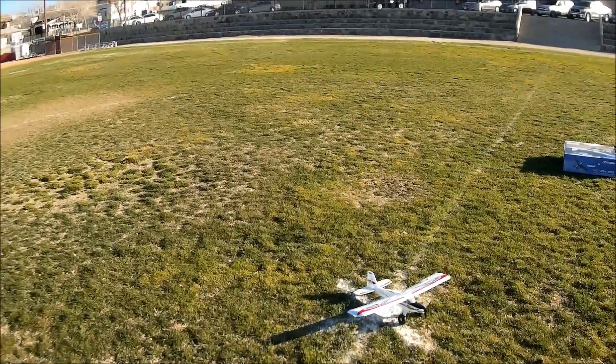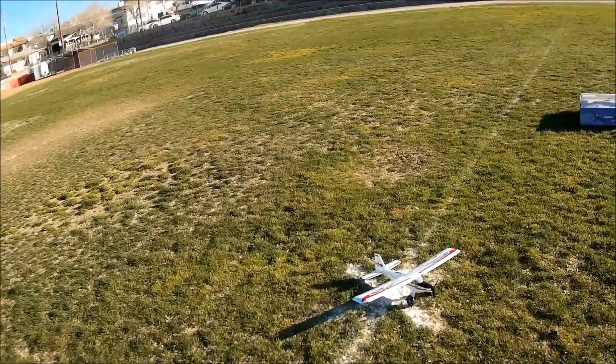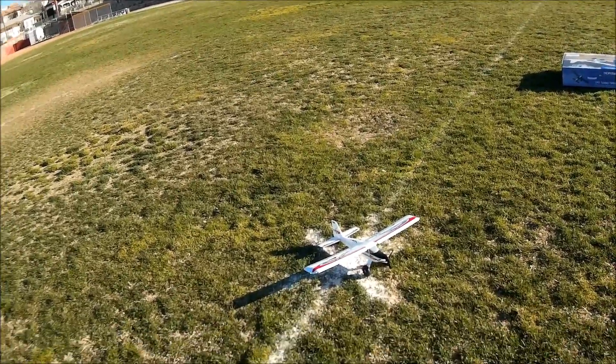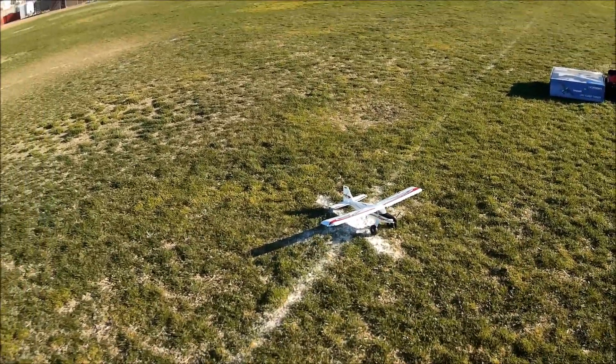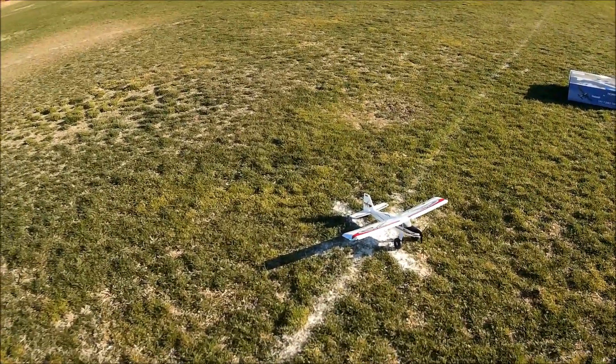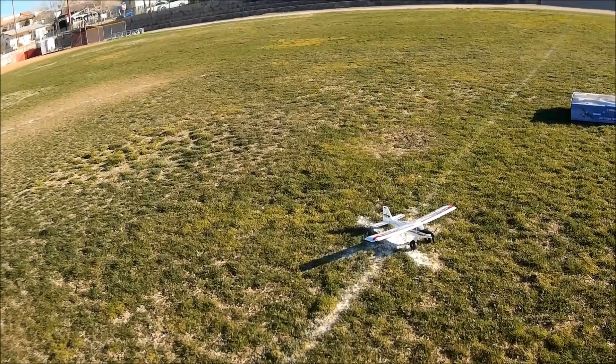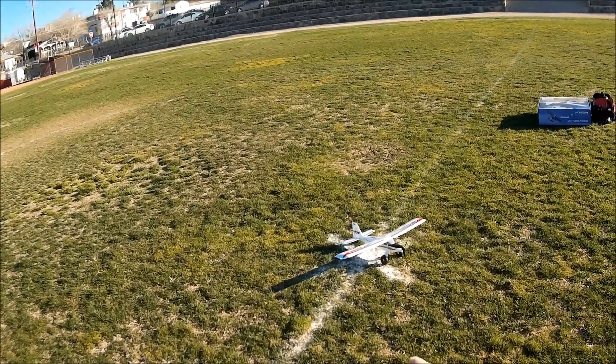Welcome back to Just Wing It! We're just winging it — still attempting to get a decent flight in the UMX Turbo Timber, only because we're in that time period where it's kind of windy. Thanks for watching, thanks for tuning in, and thank you for subscribing to the mayhem.